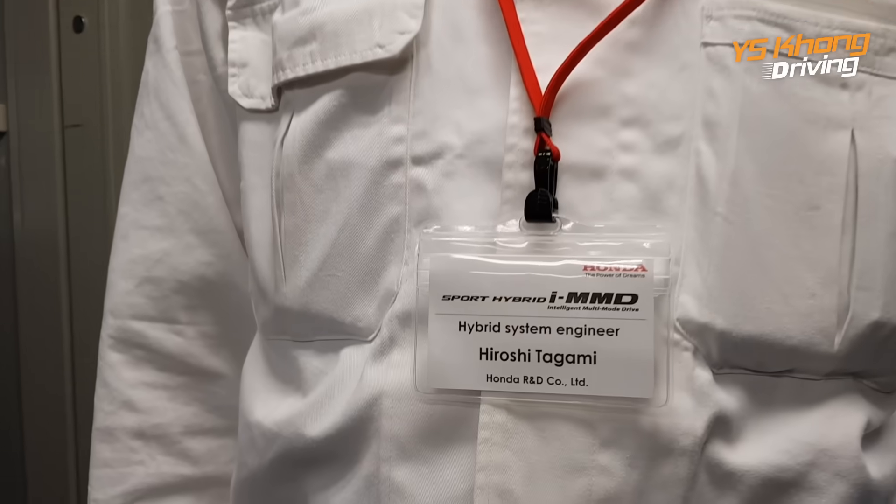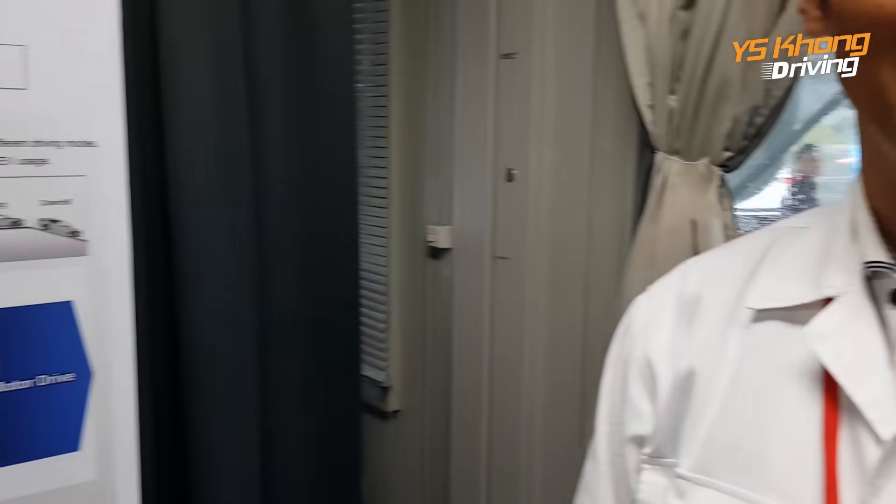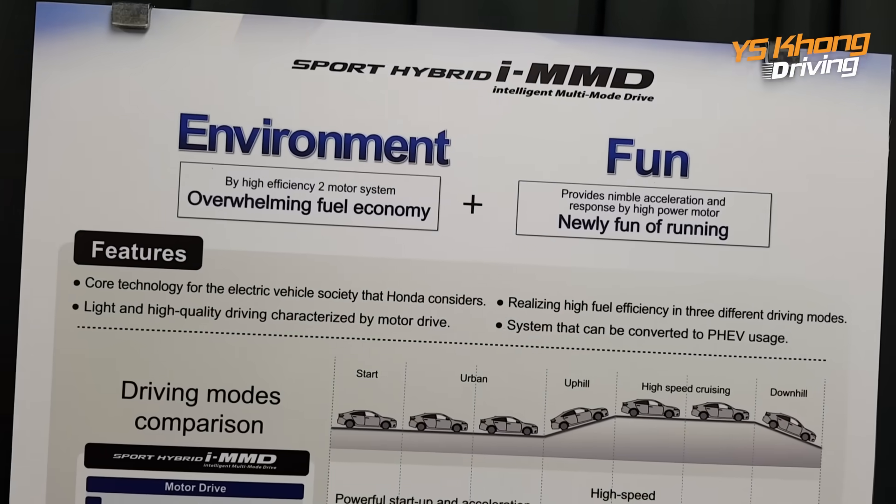Hi everybody, meet Mr. Hiroshi Tagami. He is the Hybrid System Engineer and he very kindly explained to me the Sport Hybrid IMMD.